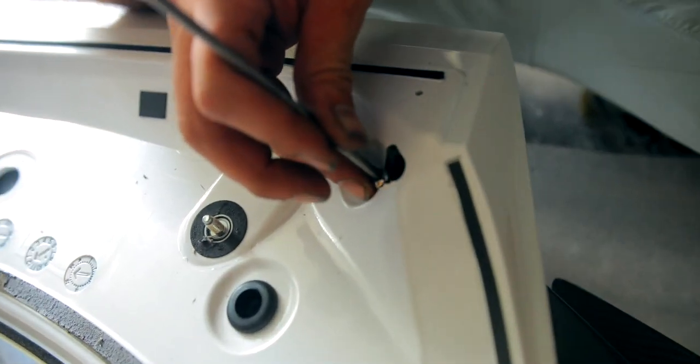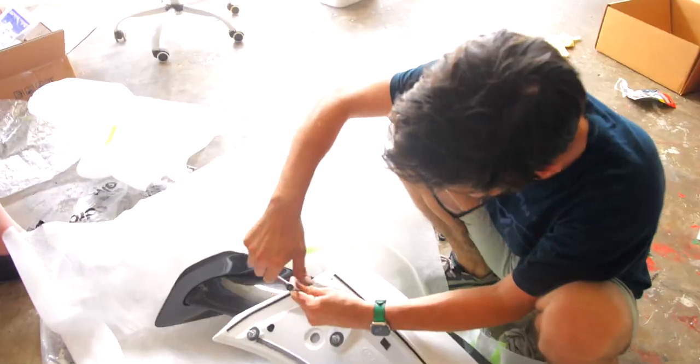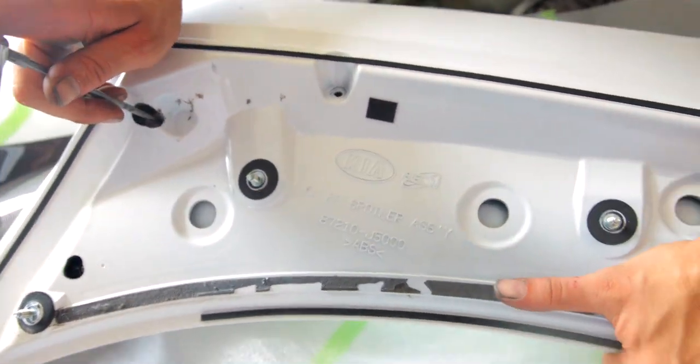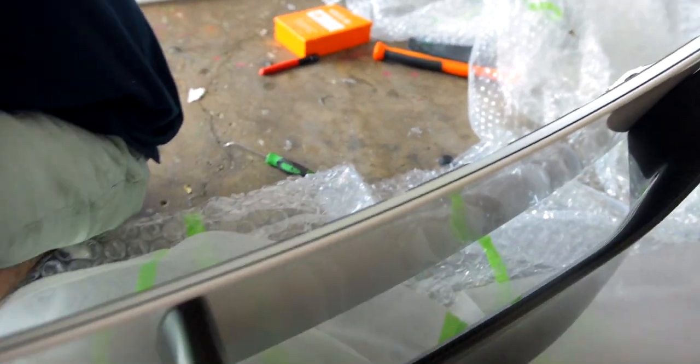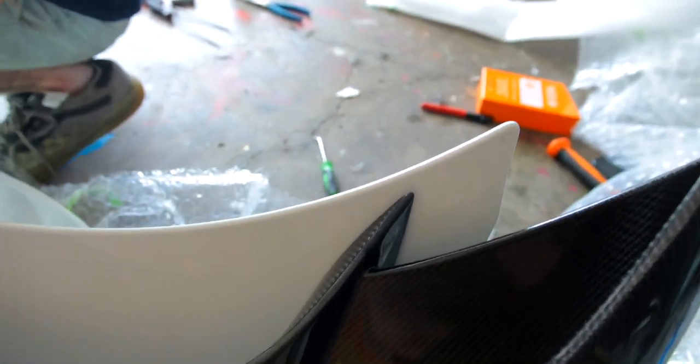Now the tape can come off. Stick it through that washer. It doesn't have to be perfect — that's how you make your holes underneath. It might be a little sloppy; everyone's holes aren't going to be in the exact same spot. To get an idea where ours is lined up: this middle one is kind of close to the edge, and the two outer ones are a little bit off.